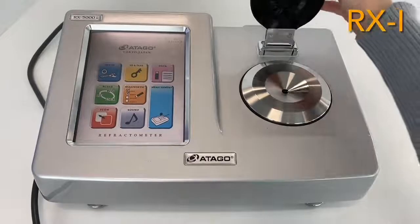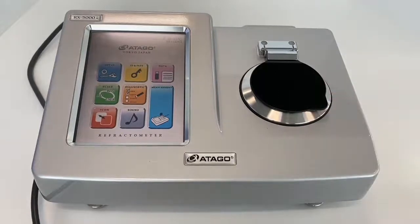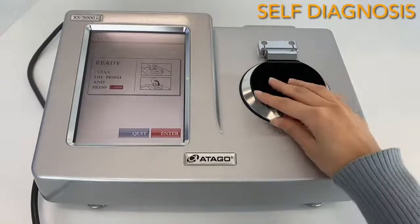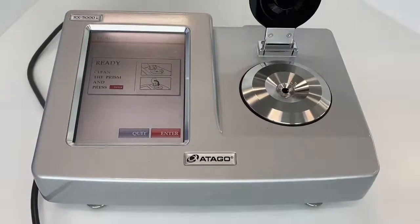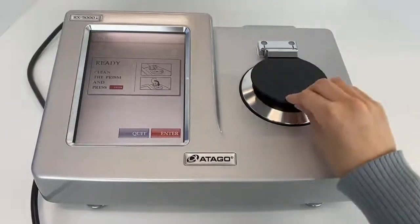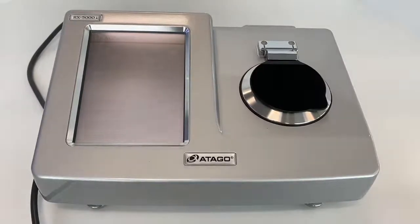Moving on to RxI — as you can see, this is the touchscreen style. You don't have to click buttons like with Rxα; you just press the icons to change the screen. This is the self-diagnosis function, which only RxI has. First, you clean the sample stage and the prism with water. It is important to clean the sample stage before running self-diagnosis. This system checks the condition of the instrument — whether there is any build-up on the sample stage or any damage on the prism.